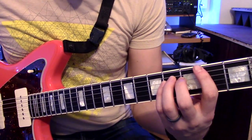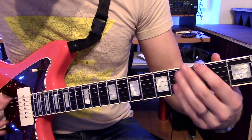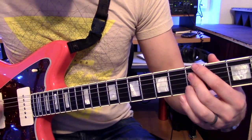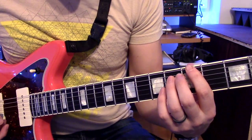So let me play that whole piece together. So that's that bit.